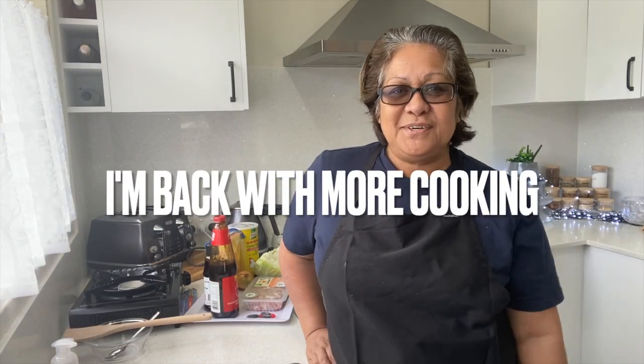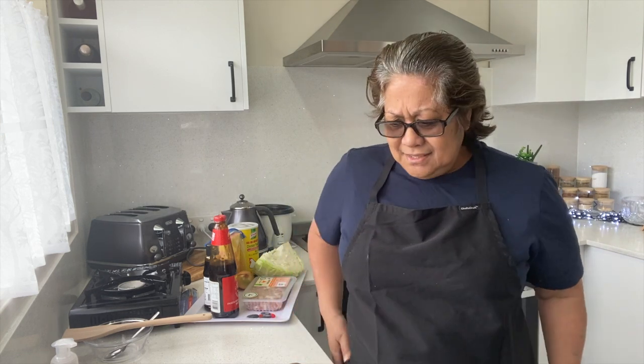Hello everyone, welcome back to my channel! I haven't been cooking for a while — I just stopped. But I get mails like 'hey, I love your channel, I love your mukbangs but I love your cooking more — when are you gonna start cooking again?' I get a lot of those kinds of messages, and I think, you know, you guys enjoy watching it. I love doing my mukbangs, but yeah, I get it.